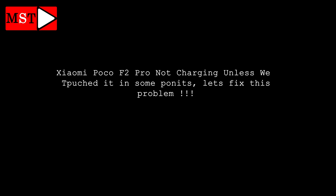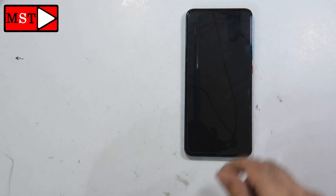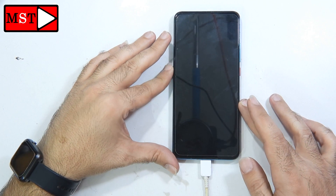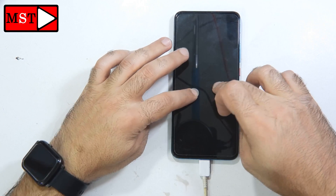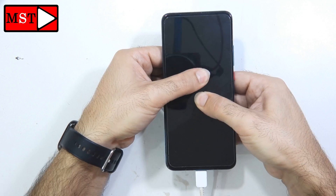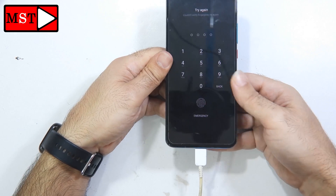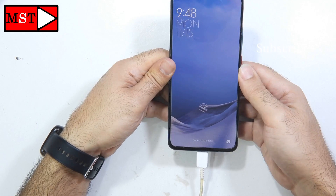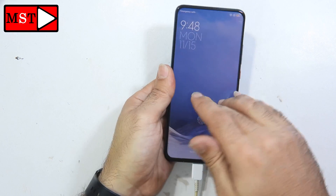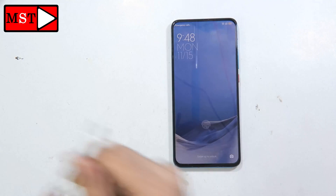Today we have a Xiaomi Poco F2 Pro that is not charging unless touched at certain points. I'm going to put the device on the charger — as you can see, we don't have any sign of charging. The customer told me that when you press some points the device starts charging. I'm pressing all over the phone but the effect seems to have stopped, so I'm going to open the device and see whatever is causing this problem.